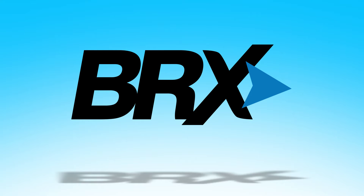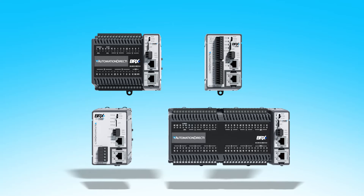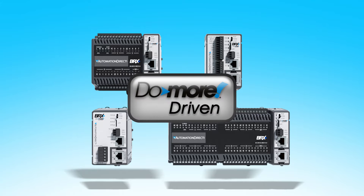The Bricks PLC platform from AutomationDirect is a family of versatile modular controllers designed specifically as an automation foundation you can build on using the proven DoMore DM1 technology.